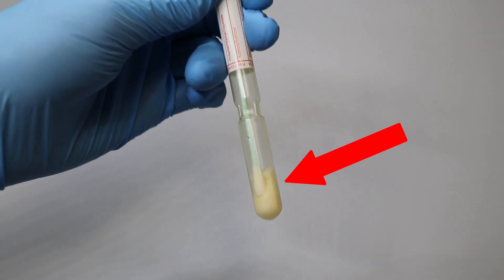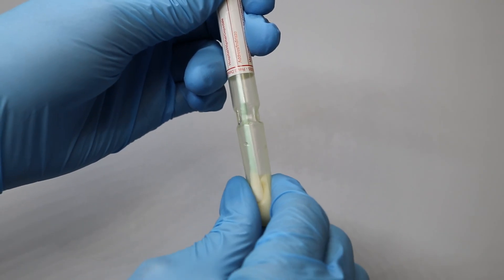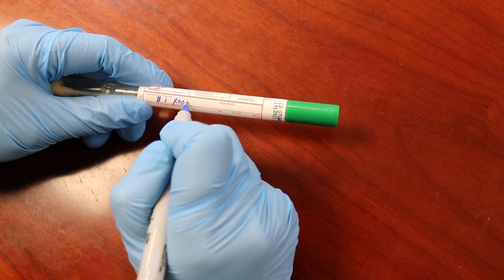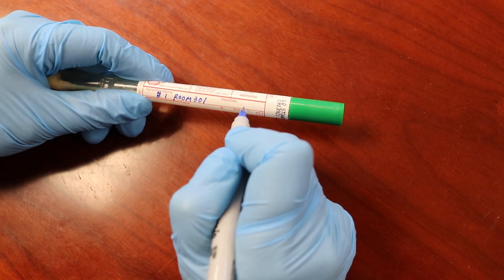The sponge inside the tube contains a bacterial medium. Squeeze the sponge to moisten the tip of the swab. Label the swab with a unique ID number and sampling location, then fill out the COC form accordingly.